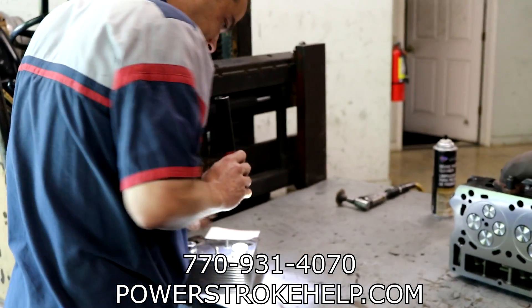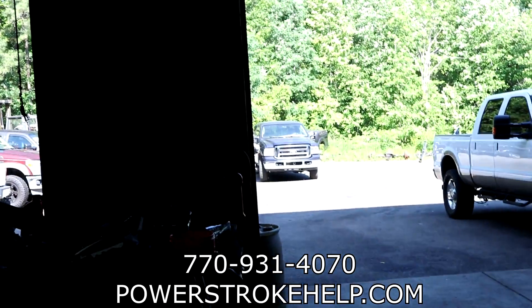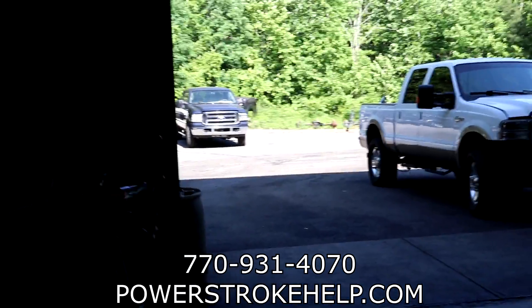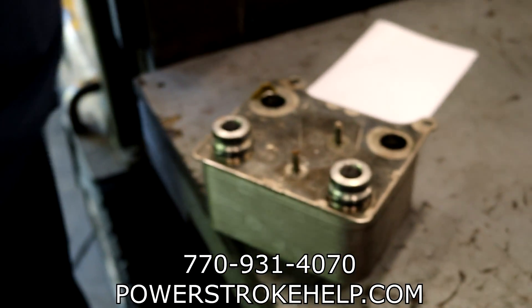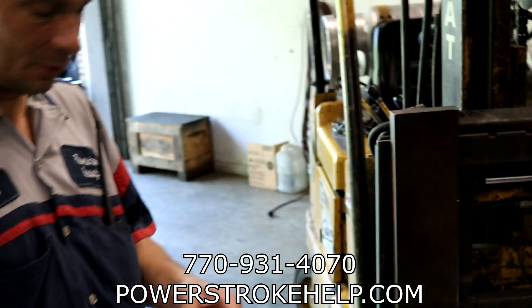These guys are fast here — they've already got the motor back together. A day later I come back and I want to find out about the berries in the oil cooler and how they got the damn thing running. So what did we find, Mikey? There were a few of those little berries in the oil cooler.